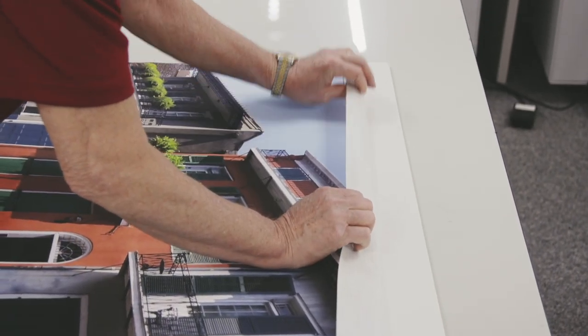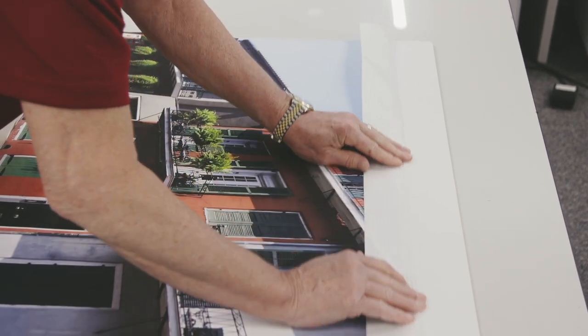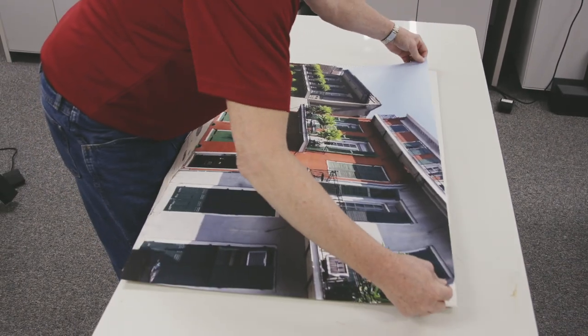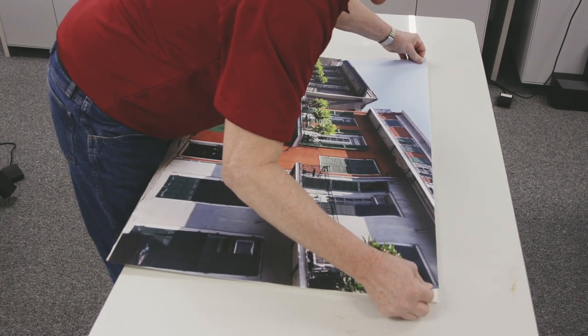We'll take the liner and we're going to peel it back about two inches or so. I'm going to put a crease in it. I'm going to take my print and I'm going to use that liner that I peeled back to hold this up for me so I get it lined up.